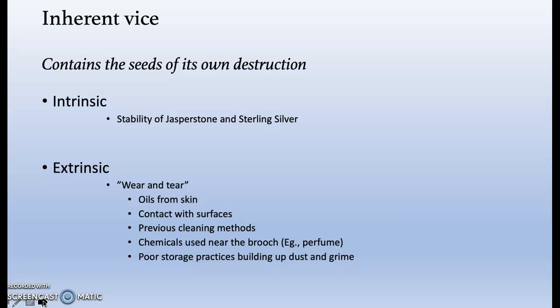Extrinsic factors can include wear and tear, which is minor but evident on the stone and silver. This may be due to oils from the skin, contact with other surfaces, cleaning practices, chemical contact from perfumes, plus poor storage practices that have resulted in dust and grime.